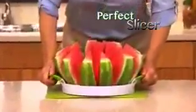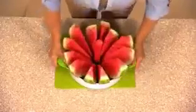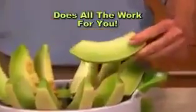Introducing the revolutionary new Perfect Slicer. Guaranteed to core and cut 12 perfect slices in just seconds. Watch. Simply hold the easy grip handles and push down. Perfect Slicer does all the work. It's that easy.